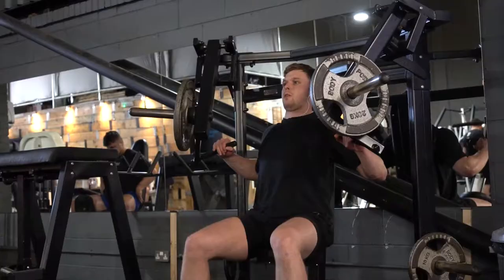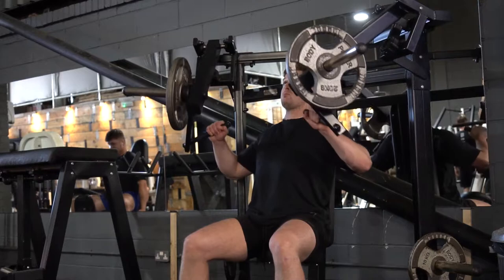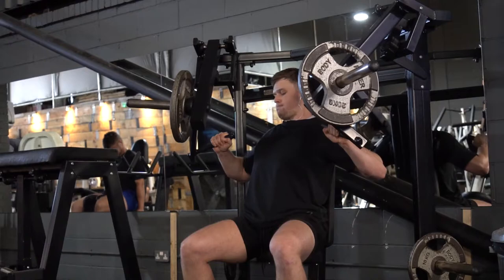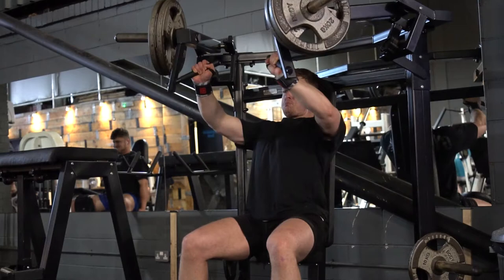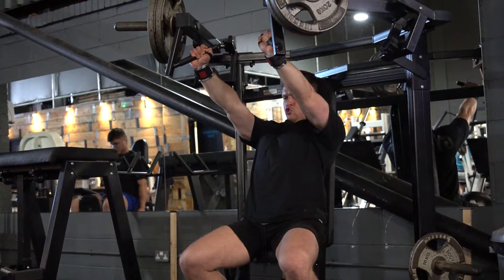Going into the hammer press now. We started off fairly light with 20s on either side, just exploding up and then going back relatively slowly during the eccentric movement, keeping that muscle under tension for a little bit longer. Then we added on additional weight — 40 on each hand — driving up and then down slowly during the eccentric. This exercise felt pretty good; it was more the flat bench that was really triggering that tightness in the insertion of my pectoral.